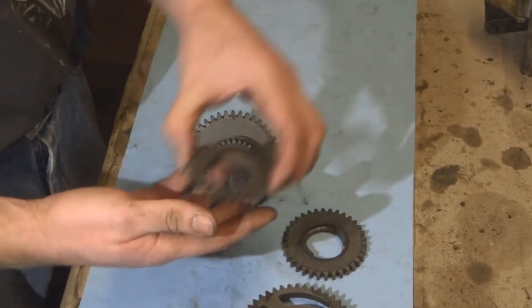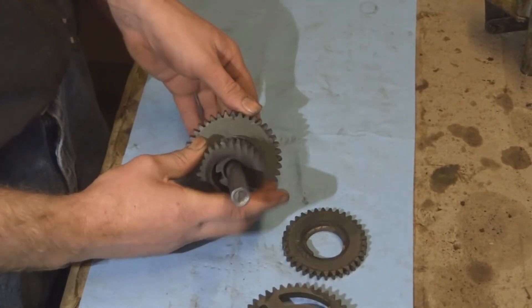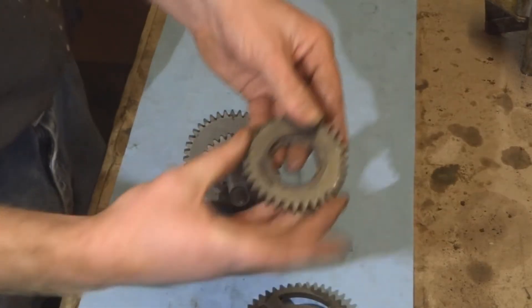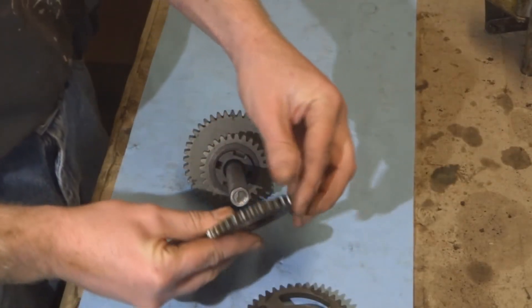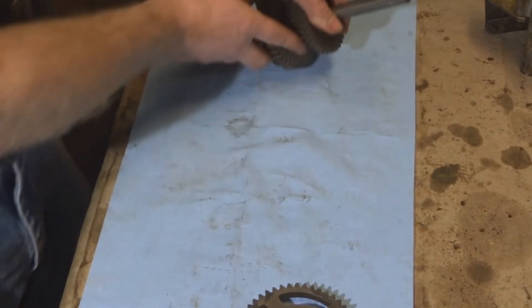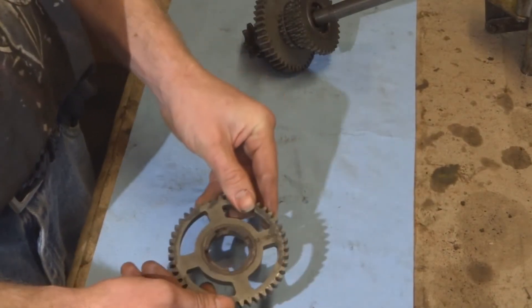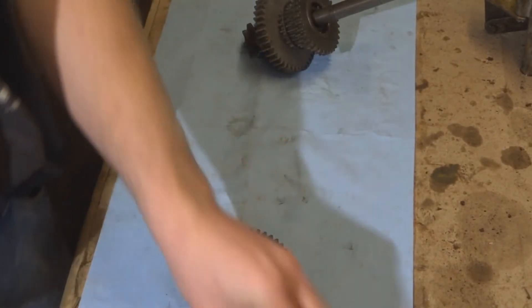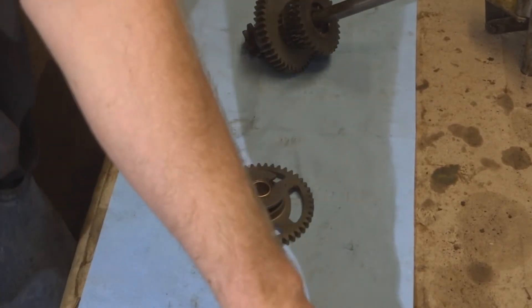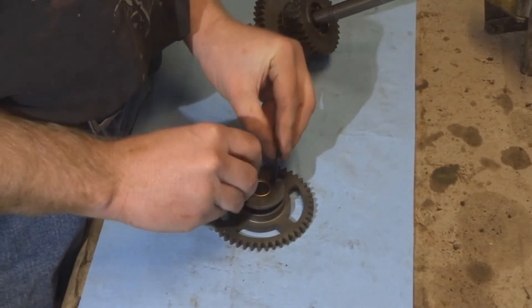Notches down — make sure the notches are facing down as you stack these pieces.